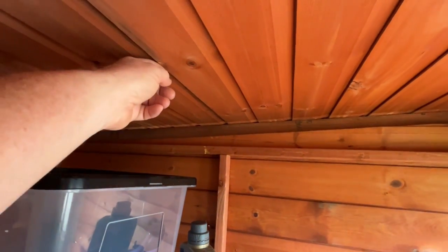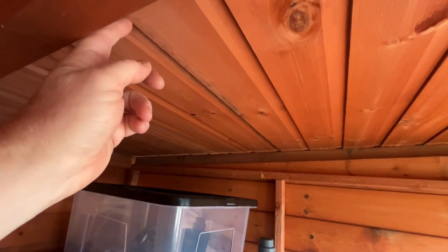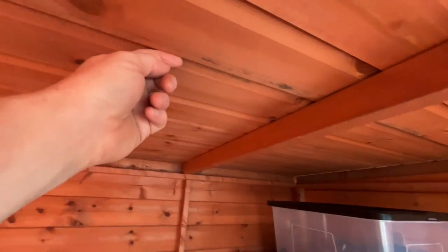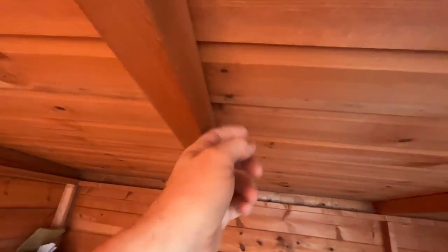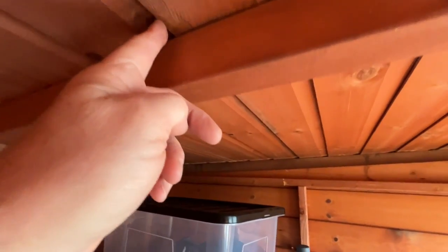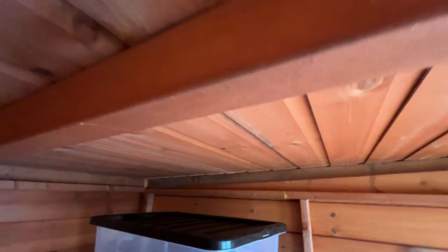So if you watched the earlier video where I outlined the repair, you'll remember that there was water present along this join, all the way along the full width of the roof. And in fact you can see some of the residual staining. But the good news - it's totally dry, no evidence of water coming through at all. So hopefully that means that the repair we did is still doing its job.